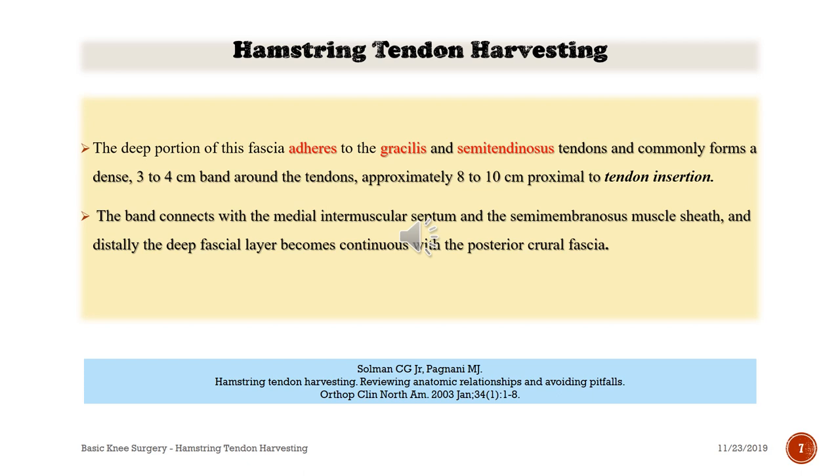The portion of the fascia adheres to the gracilis and semitendinosus tendons and commonly forms a dense three to four centimeter band around the tendons, approximately eight to ten centimeters proximal to the tendon insertion. The band connects with the medial intermuscular septum and semimembranosus muscle sheet, and distally the deep fascia layer becomes continuous with the posterior crural fascia.